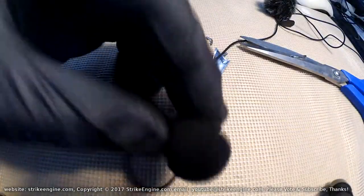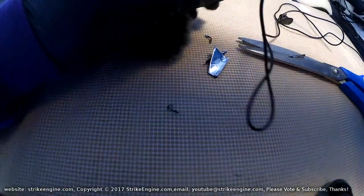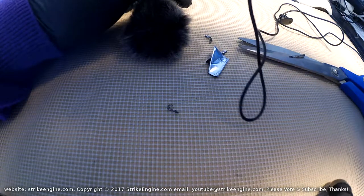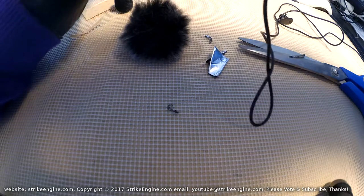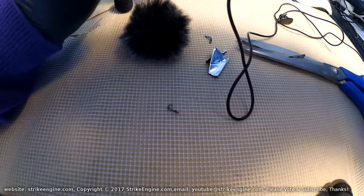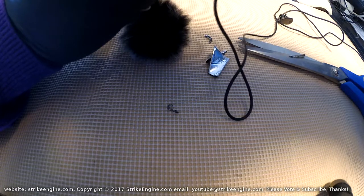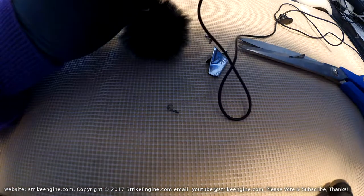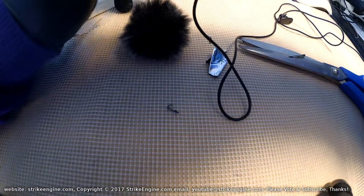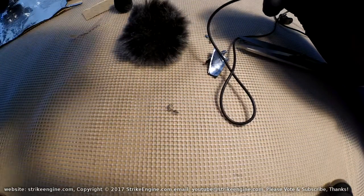The mic now has its jacket back on. Let's see what difference the sound deadening has made. This is the mic again, six inches in front of my mouth. It's got sound deadening inside to hold the mic element steady, and sound deadening wrapped around the outside. It'll be interesting to hear the sound quality now.